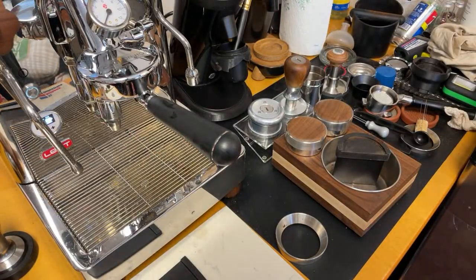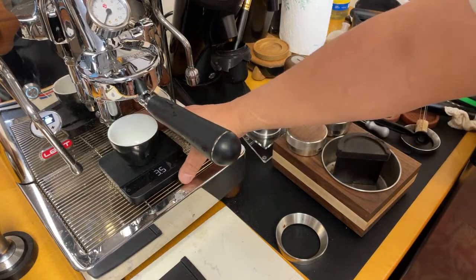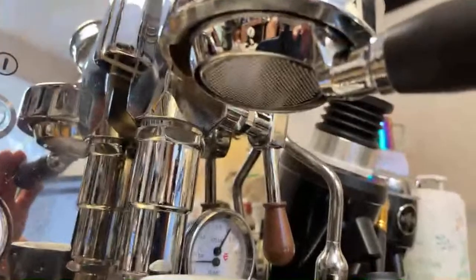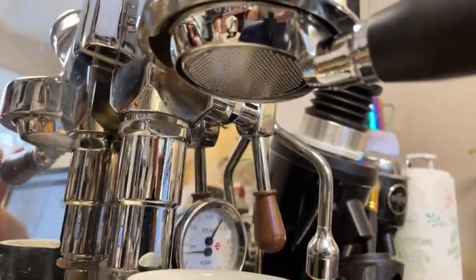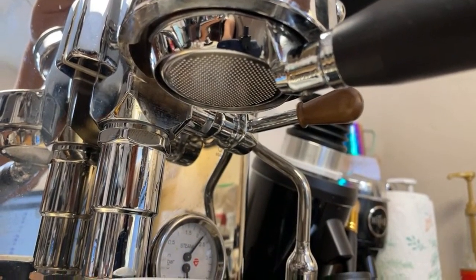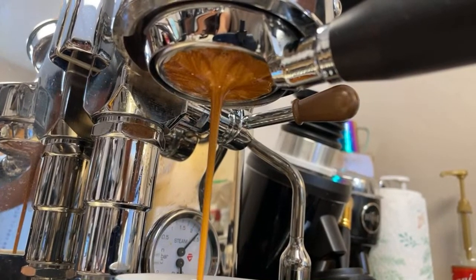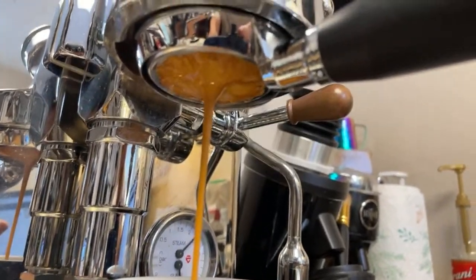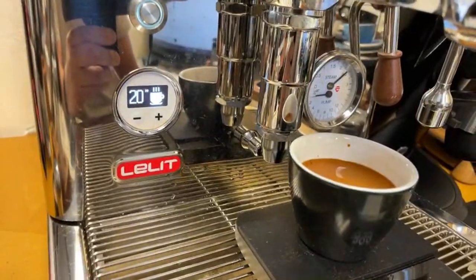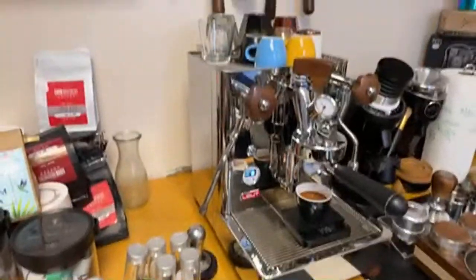Let's lock it in there. I got 18 grams in — let's do a one-to-two ratio. This is my third shot with this machine, this Marconi EK43. I'm just going to watch out for channeling here. Overall, the shot looks pretty good.